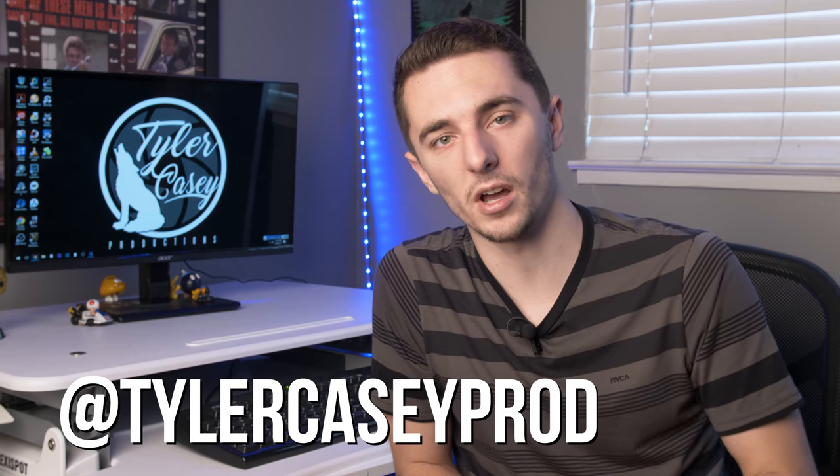Before I get into talking about Fresnel lights, make sure to subscribe to my channel if you're new here. And if you find any of this information helpful, make sure to like the video, comment below what you thought, and check me out on Instagram as well at TylerCaseyProd.